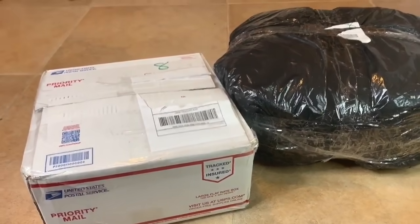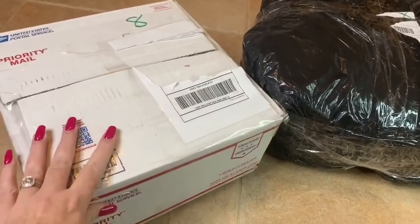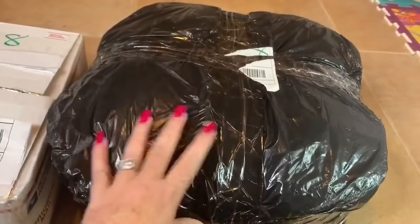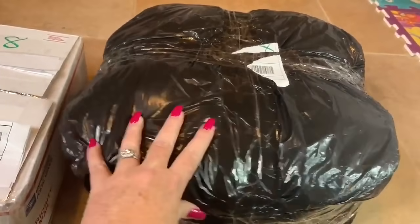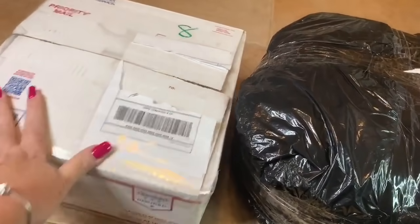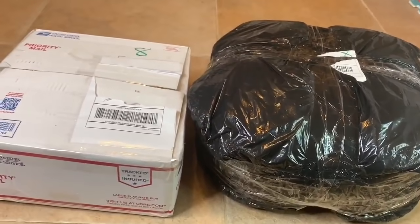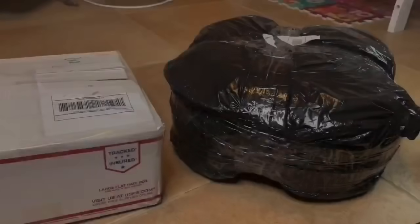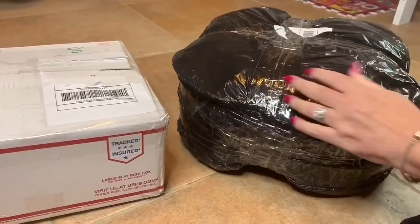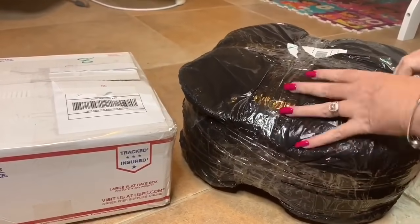Welcome back to our channel! Today we have a couple of packages to open. First, I have a new reborn baby in this package, and then I also have something reborn-related in this other package. As you can see, it's still sealed — we haven't opened anything yet. This one looks like just a big garbage bag but I actually ordered something for the reborn.